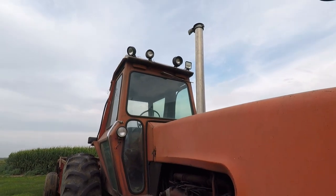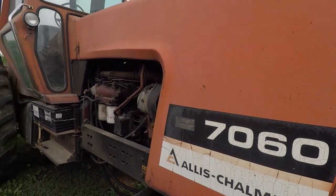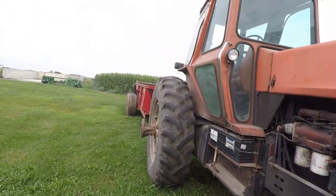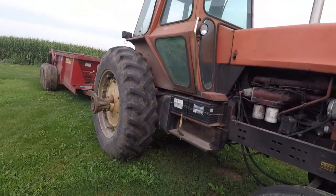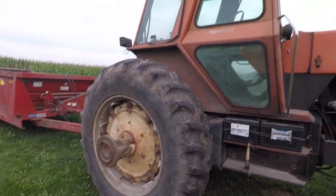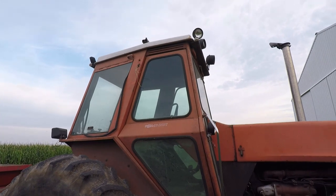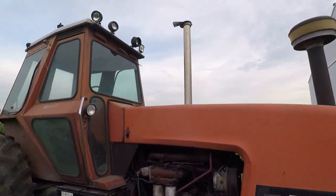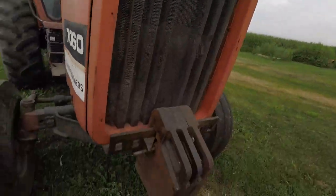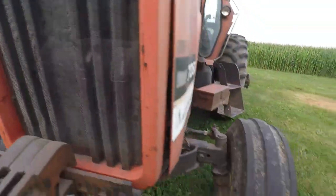I think they made these from '78 to '84 — 192 horsepower. Gorgeous. It's got a manure spreader on the back of it, New Holland. I've got pictures of this with duals. It's got the power shift, it's got one little LED light added on there, it's got the weights. Look at that logo. Just phenomenal.